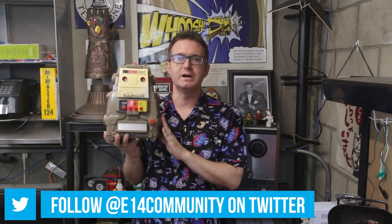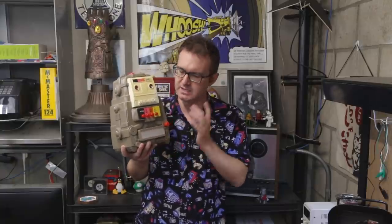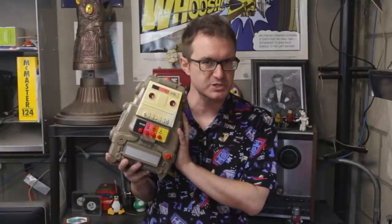Greetings, programs, and welcome back to Element 14 Presents. Matthew here, and you may remember my friend 2XL. In a previous video, we took him from a dumb robot toy that just plays cleverly formatted 8-track tapes into an actual working smart assistant powered by Google Voice. Now, there's still quite a bit to do on this project.